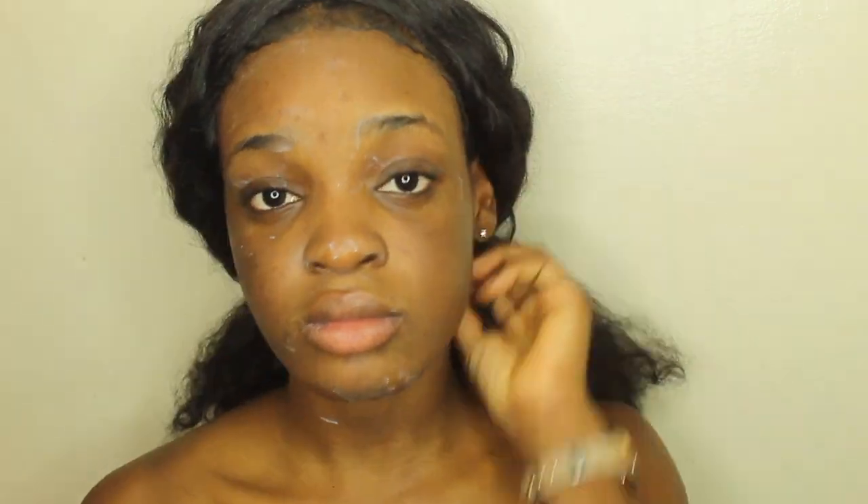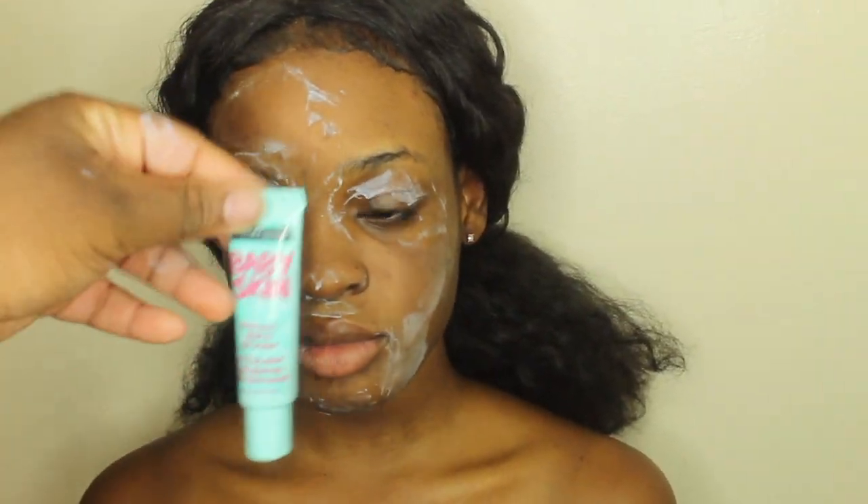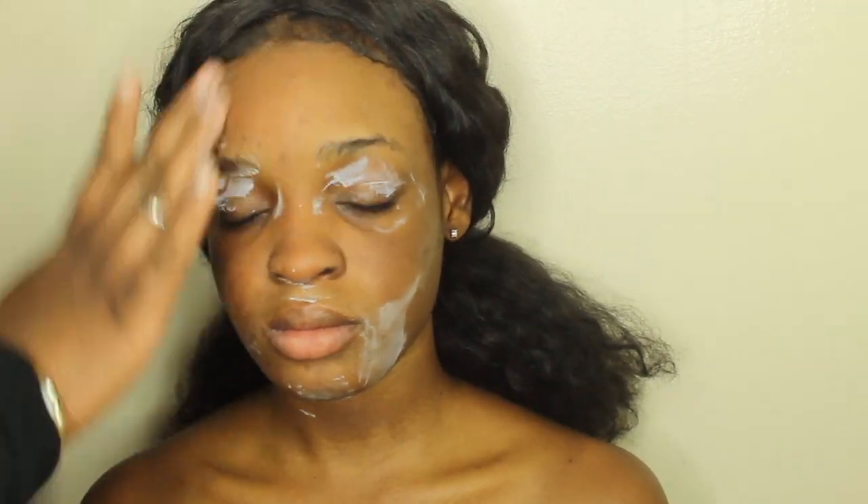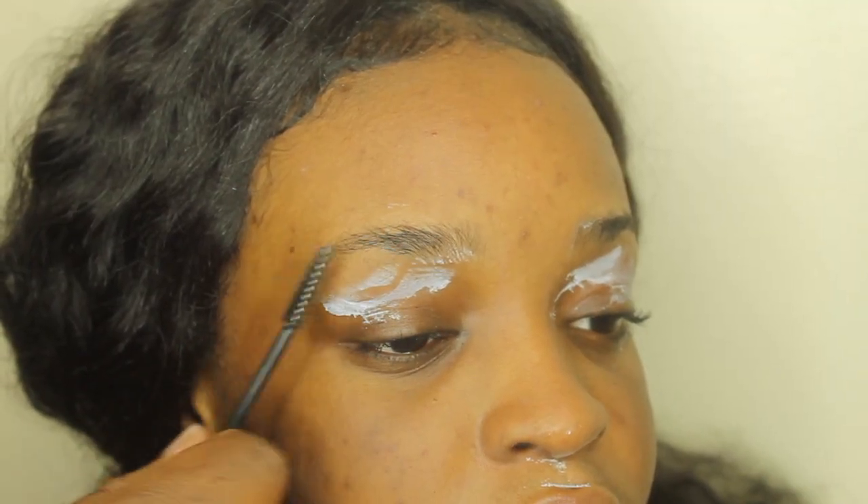For my second primer, I'm going to be taking the Maybelline Baby Skin Instant Pore Eraser and I'm just going to go ahead and apply that all around the face. Now I'm going to head on over to eyebrows.